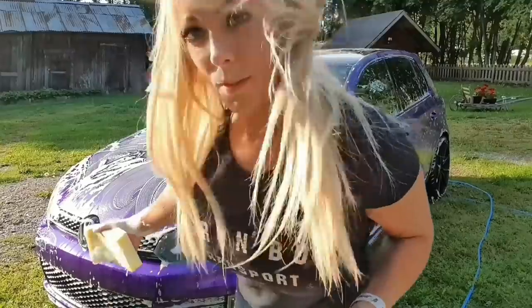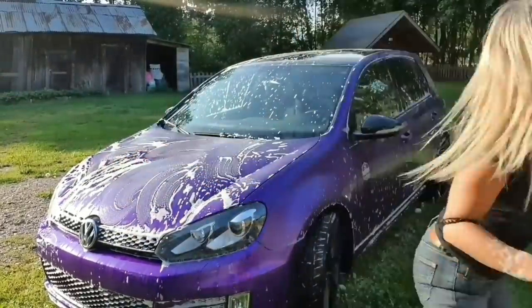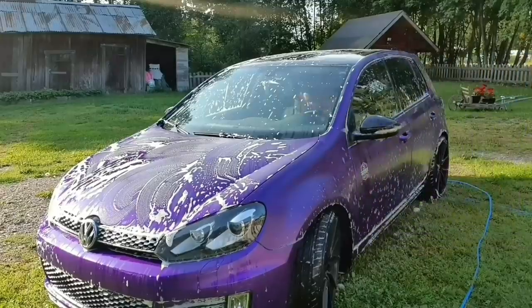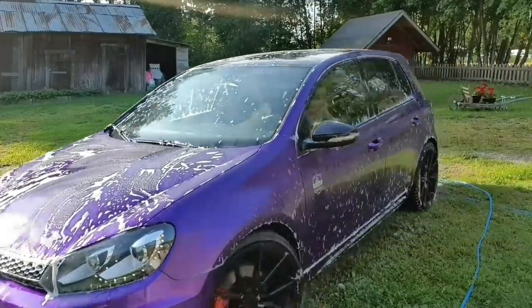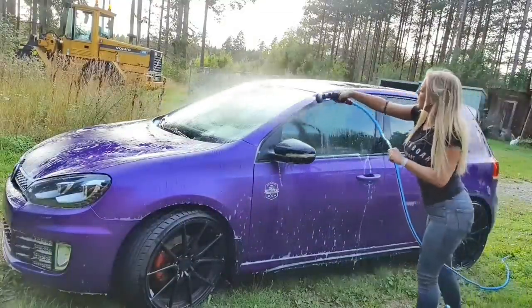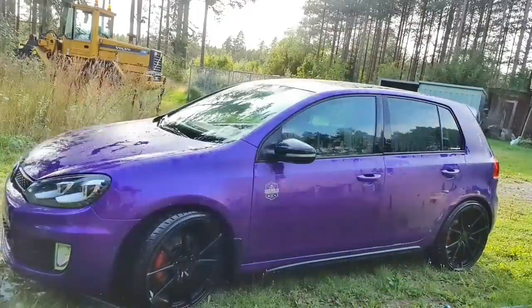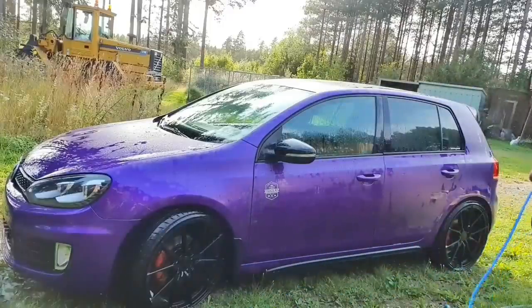I really have to move the car a little bit into the shadow, because this ain't good. I'm kind of like halfway done but I already look like I'm done.